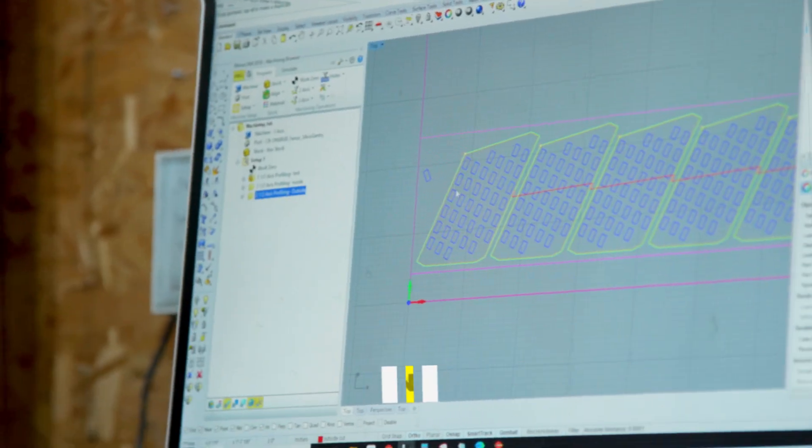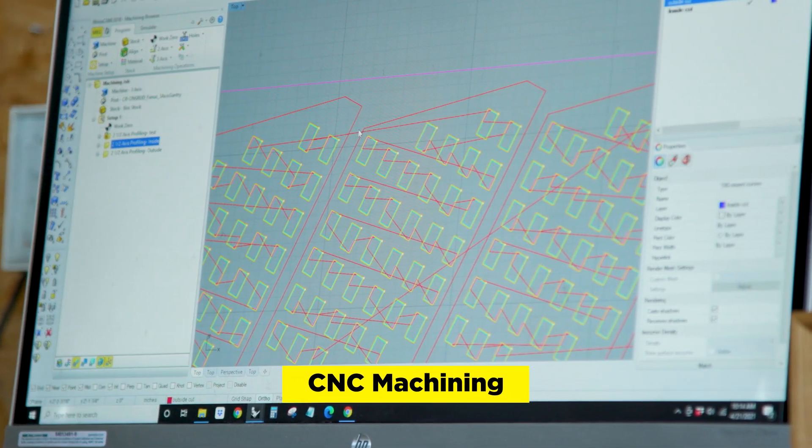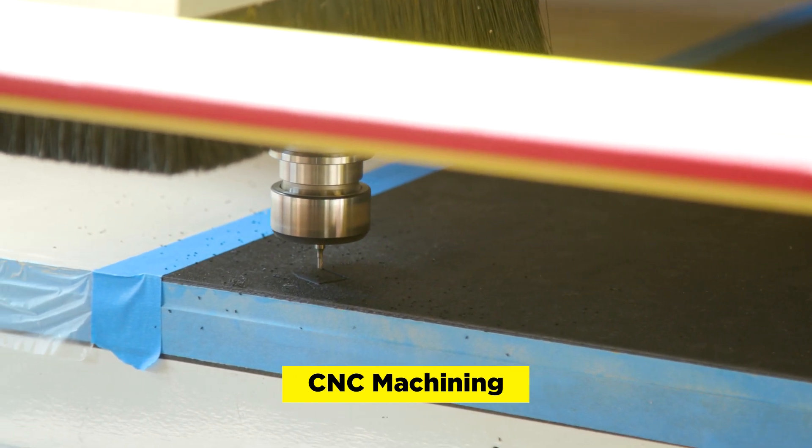Rick hit us up about being able to cut some custom pieces for a bike mod, and we thought it was a great way to collaborate and try something new. The CNC takes a basic line drawing vector file, and it just follows those lines — what we call tool paths — to be able to etch, cut, or surface any material.